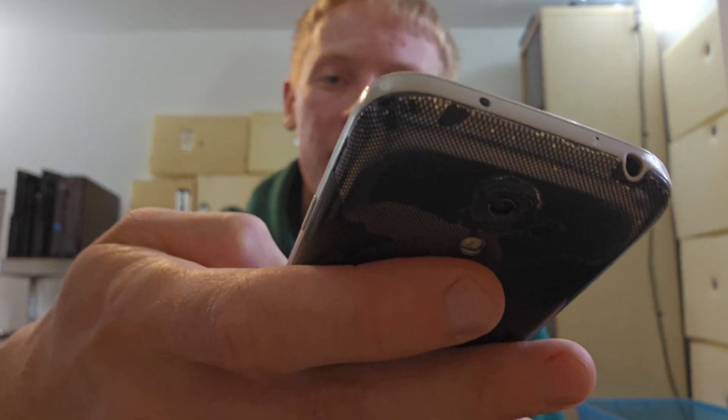Hello everybody, I'm Callum at Repair Wins and I've got a fairly special device in front of me today. It's a Samsung Galaxy S4 Mini. You remember that bad boy? Look at the state of it — this thing is in horrible condition. And that is why it's the perfect candidate for a little project I've got today.